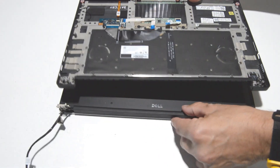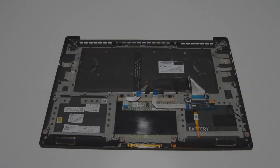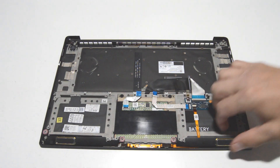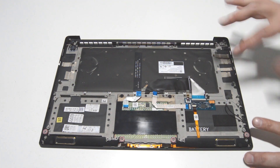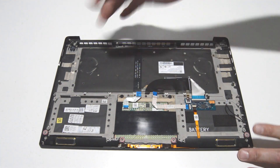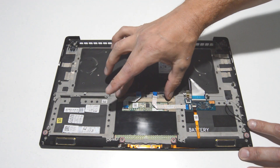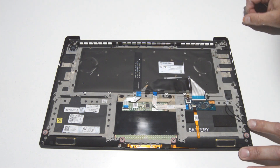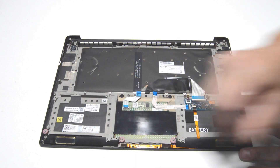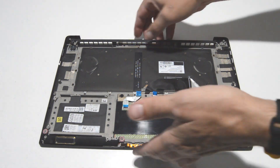Just tilt it up just like that. You can see the inside of the palm rest here — you have the speakers, keyboard, and touchpad. If you need to replace the keyboard, you have the screws around the perimeter and down the middle. For the touchpad, just around here at the top. The speakers are just kind of held in there by some tape. So that is the palm rest.